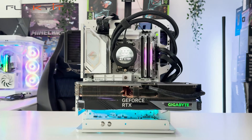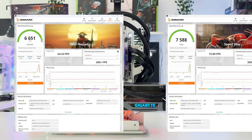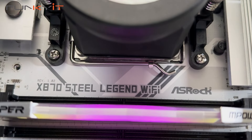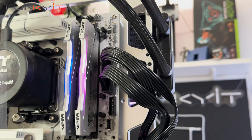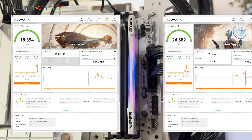For 3DMark Steel Nomad and Speedway, we got very good scores of 6,651 and 7,588 respectively. And finally, for Port Royal and Timespy, we got decent scores of 18,594 and 24,682 respectively.